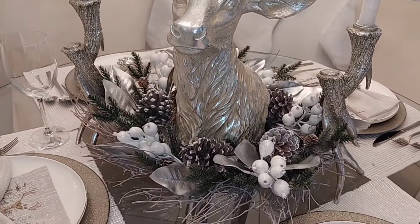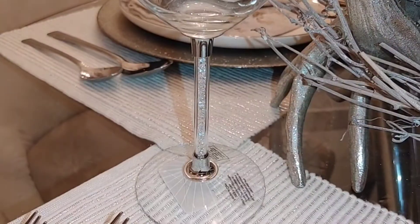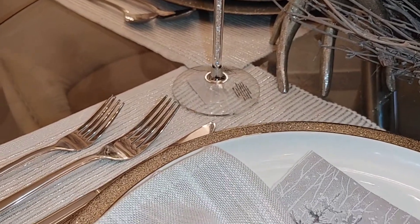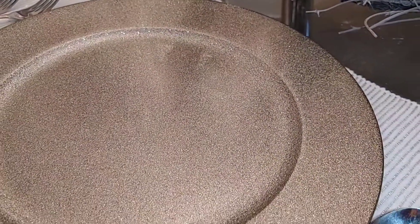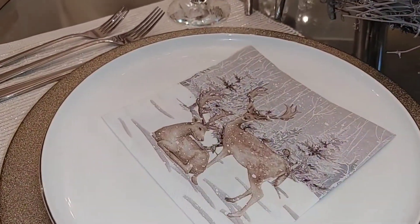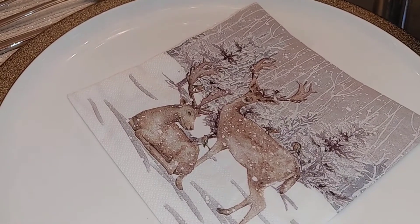I chose my super dainty crystal stemmed wine glasses — I think it was a really good balance, it kind of resembles the ice and the coolness of the outdoors during the winter. The charger is from Kitchen Stuff Plus. I love this charger, it is the perfect neutral and it brings such beautiful balance to my space. I chose these really beautiful napkins when I saw them — I fell in love with them and I had to have them.